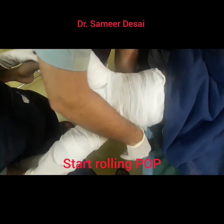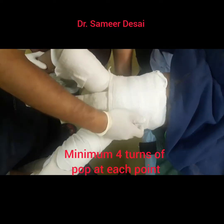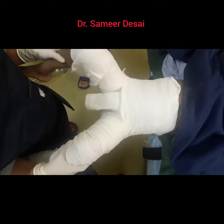Now we will begin applying plaster. Typically in this case, I am using a 4 inches POP. A minimum of 4 turns should be there at one point so it becomes hard enough.